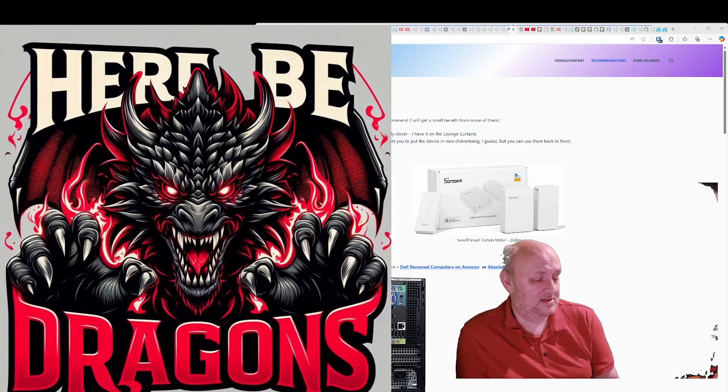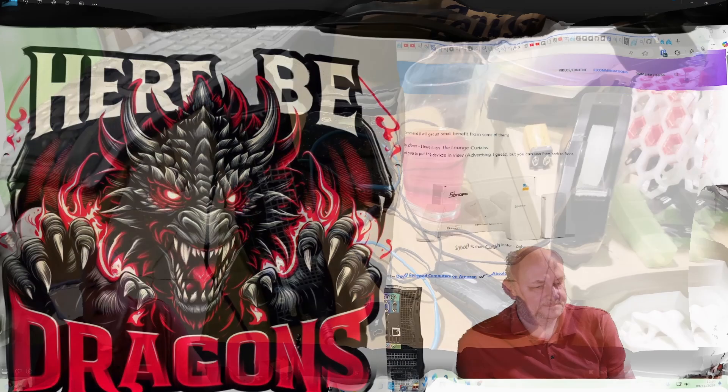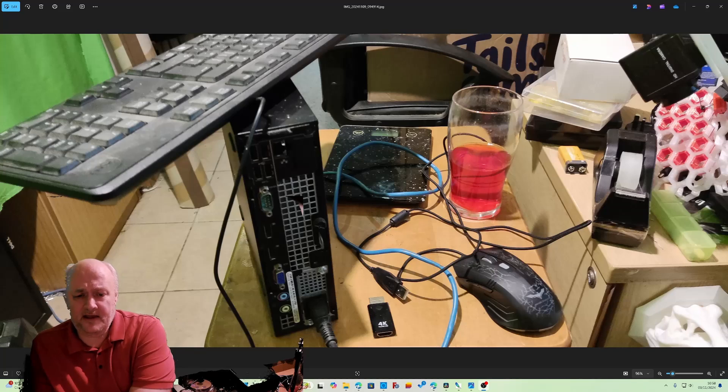I would recommend getting a subscription from Nabu Casa, but that's a different issue. It also has a 'here be dragons' warning because it's quite complicated. I've done it four or five times now — the first time it was difficult and didn't work properly. Getting the information onto the computer is not the easiest thing in the world.